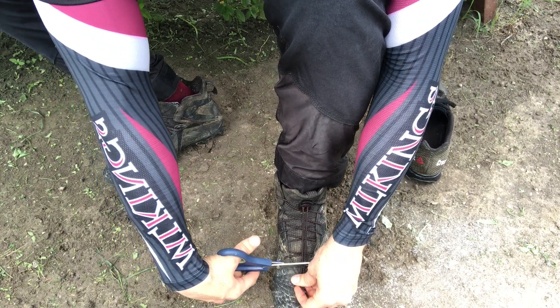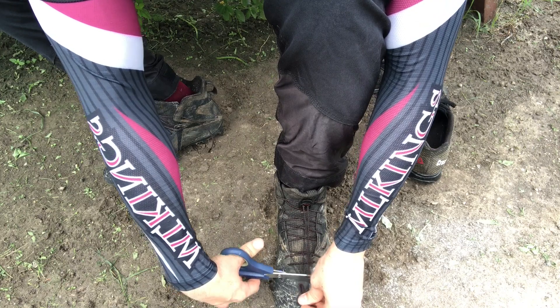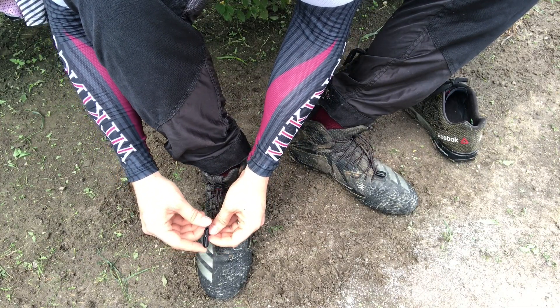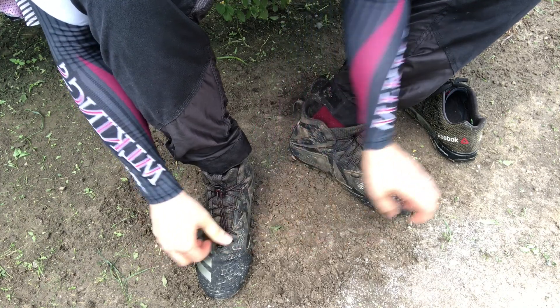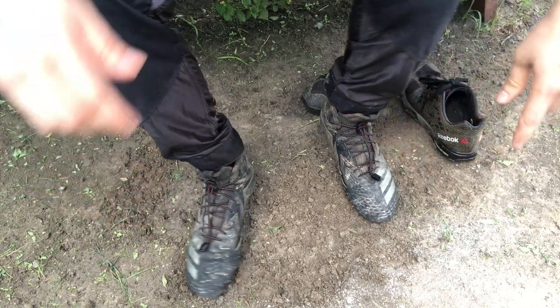Once you have it laced — and it's okay that they're kind of floppy at first — walk around, make sure you have the correct tightness, stand up, move your foot around. Then you're going to get that little clip that looks like a little alligator clip. You're going to cut the laces — I know that's weird — but they recommend two to three inches below where the mechanism is. That way you're able to slide it down and take your shoe off. Then you clamp it down and you're good to go.